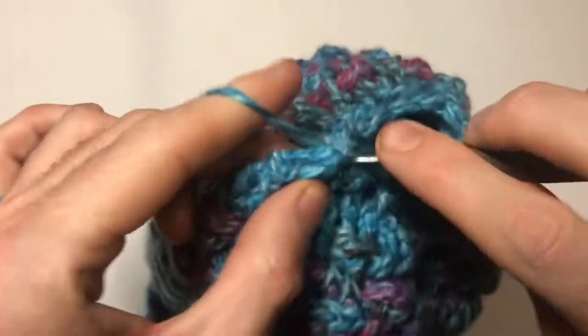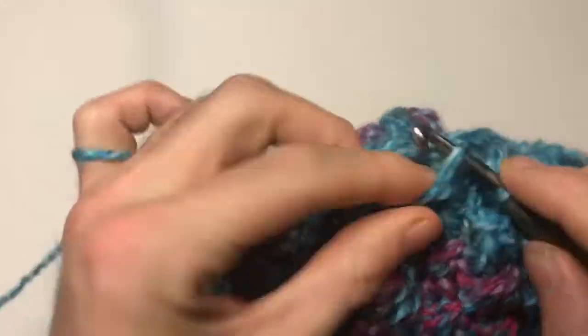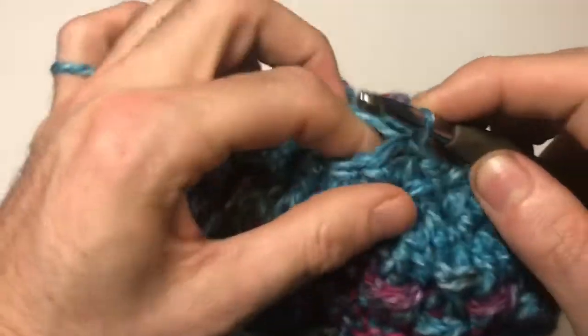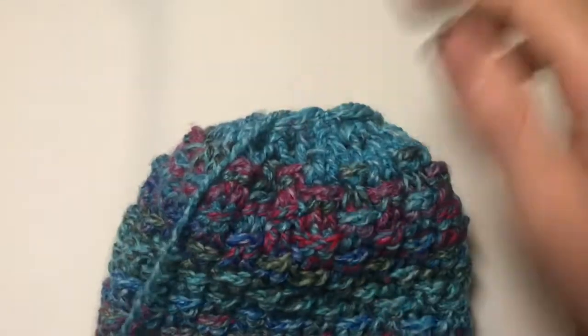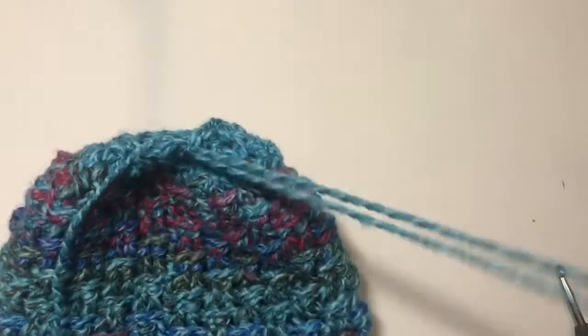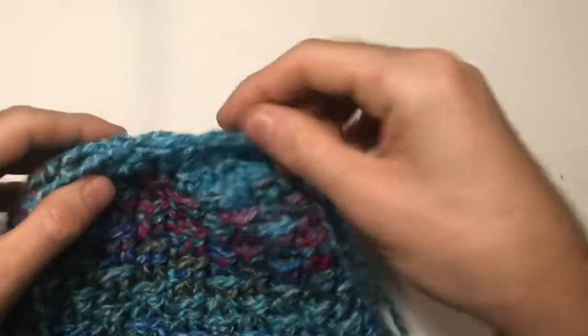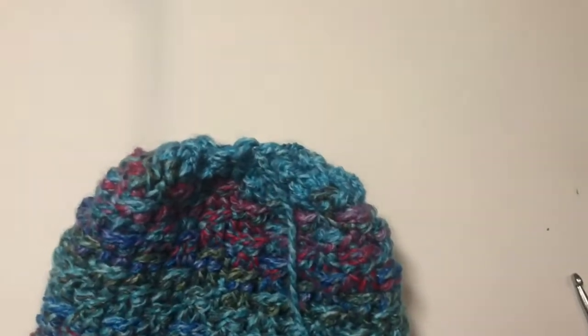Just one more pair of stitches to put together for the end of this round. Then slip stitch into the first stitch from the beginning of the round and pull through some yarn — you want quite a bit because we're just going to do some weaving and sewing. We've got no more stitching to do.